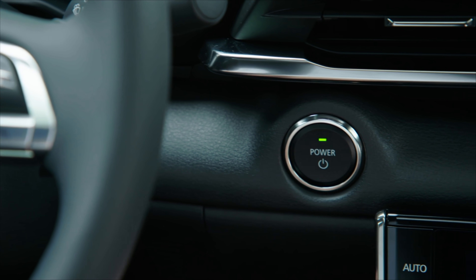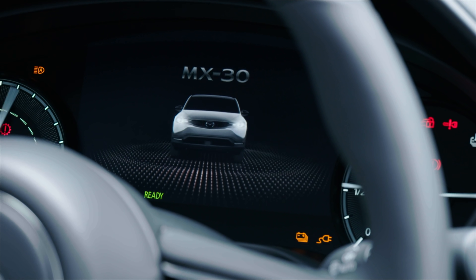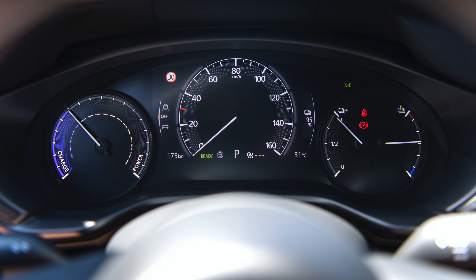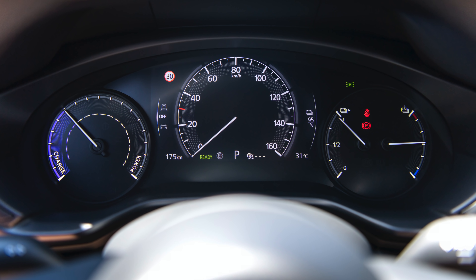So this is the Mazda MX-30. Foot on brake, press button — you have to press a button on this one. Lots of stuff lights up, and immediately I see that I like it. Forgive me for the noise of the rain on the sunroof — I won't be opening that, but there is a sunroof in this particular model. Very, very analogue-looking dials. I can see the state of charge, how much power I'm using, the battery temperature. It's kind of nice — I kind of like that.